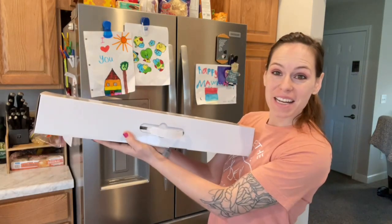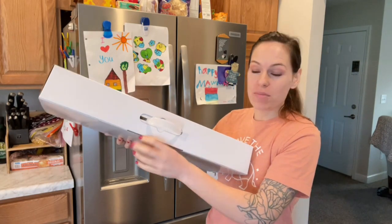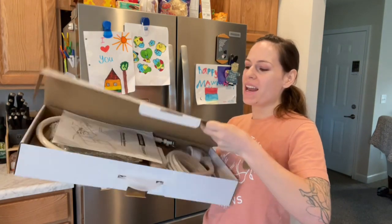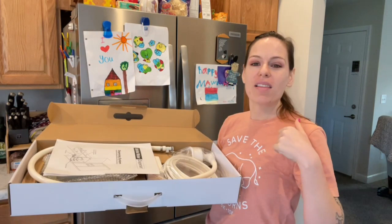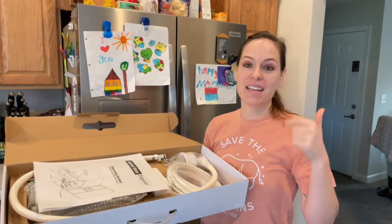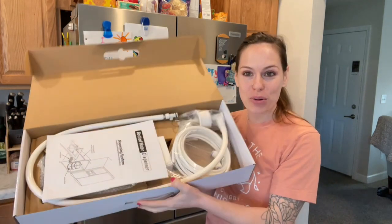Hey guys, I'm super excited — I just got in my new water system for the five gallon water bottles. This is super easy and we can use it for our ice maker, for our refrigerators, and you can even use it for a lot of the commercial coffee makers as well as some of the tea makers. It's really, really awesome and I'm excited to show you.